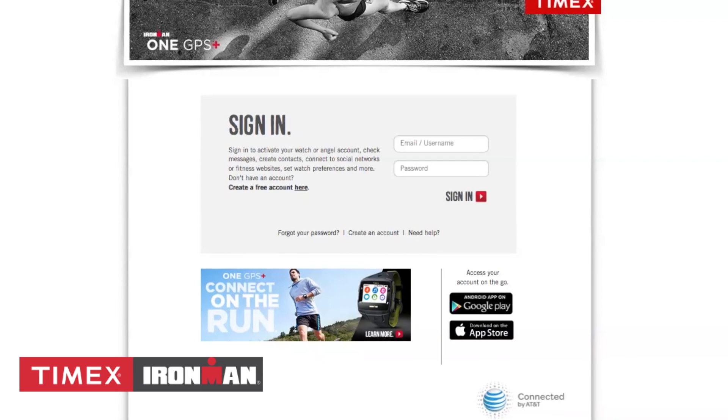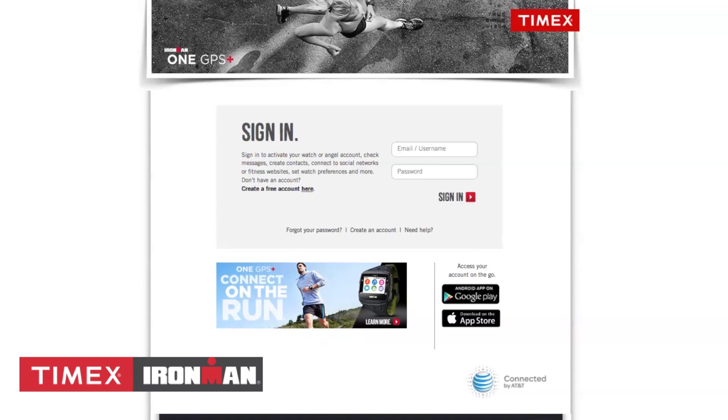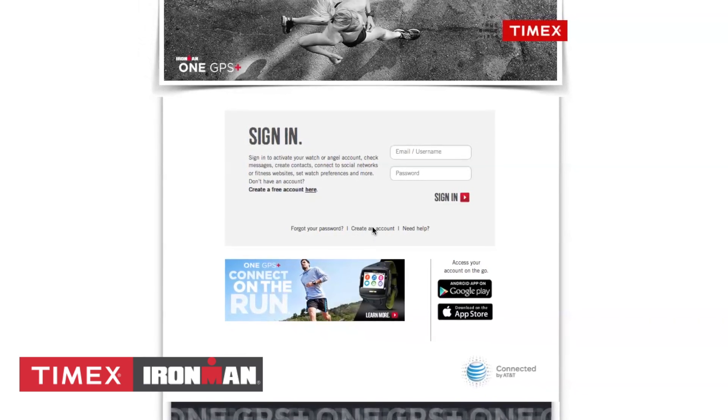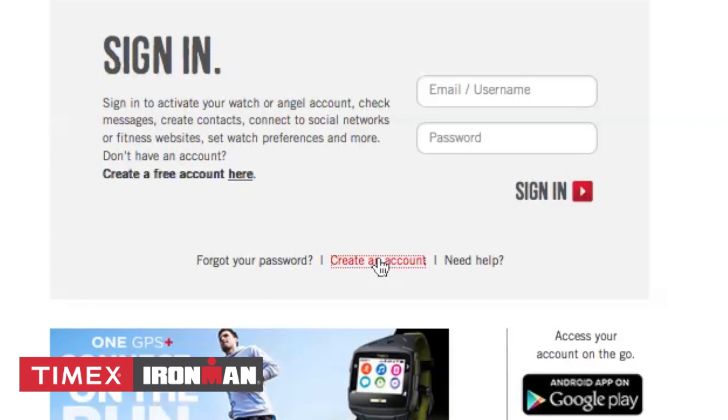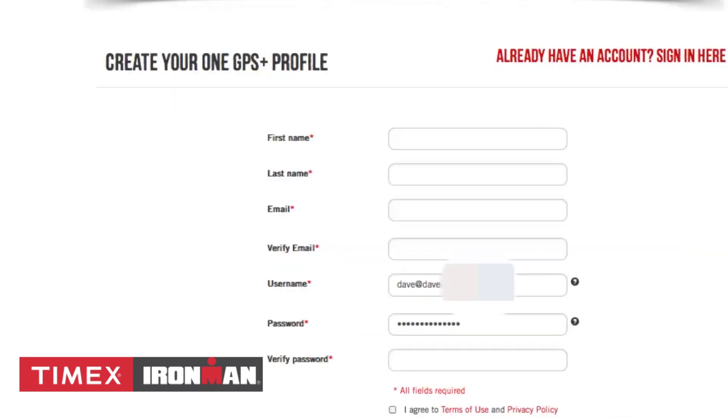The first time you use the Timex Portal is during activation. This is where you create a free account. If you are visiting the site as an invited Angel, you will need to create an account as well, but you won't have to activate a 1GPS Plus. Once you click on Create an Account, simply fill out the required fields, which includes verifying your email address.